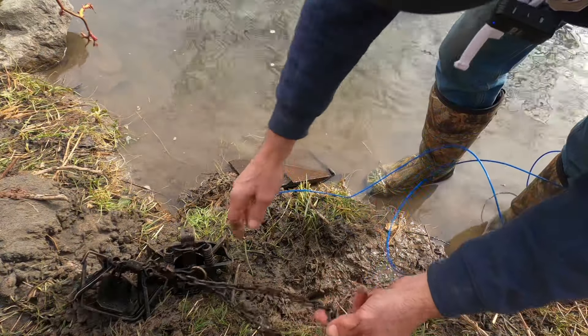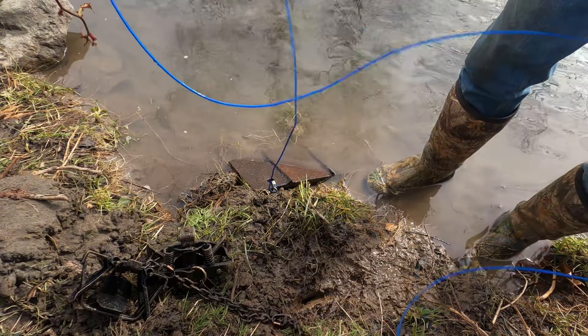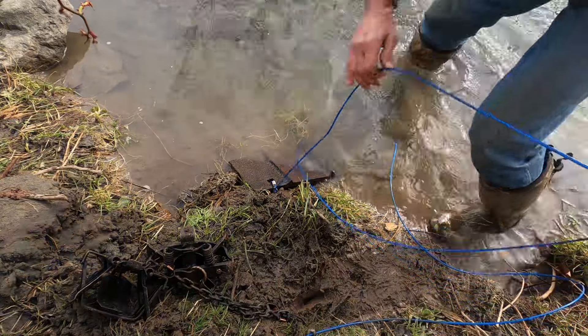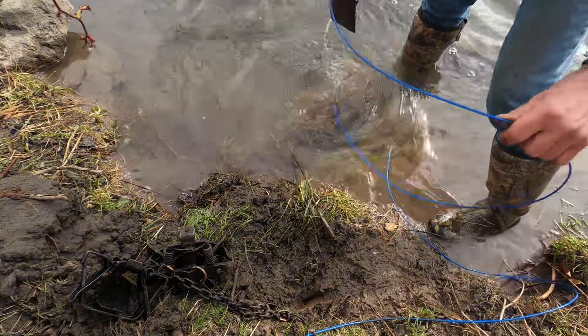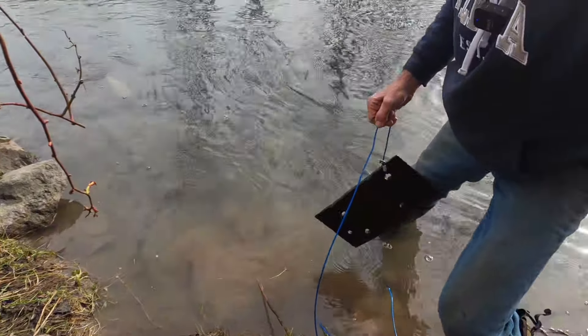We'll see if I can get this weight out in the water without knocking myself in the knee again — it's been hurting for three days. There we go, this is a big toss.